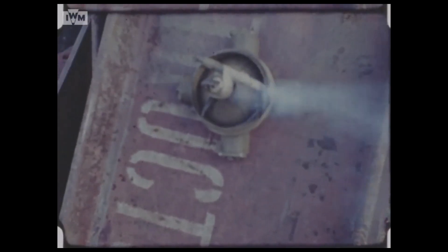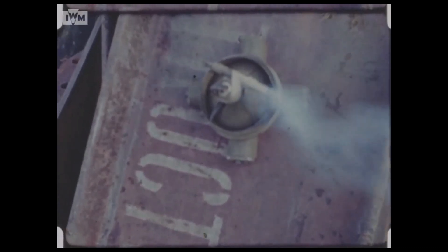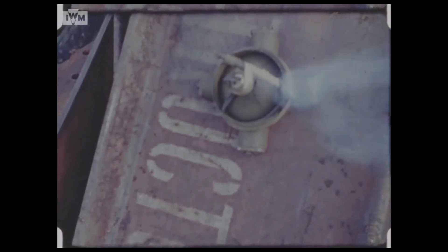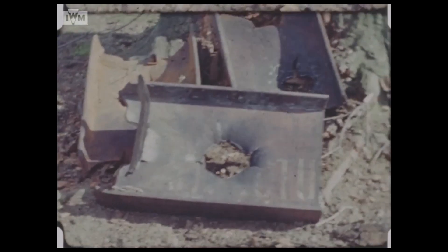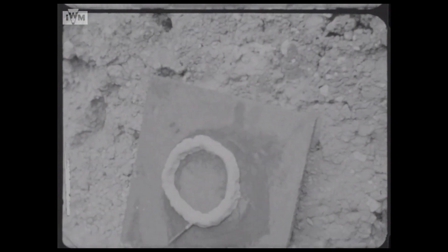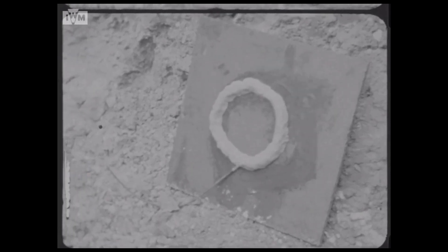It's unclear from the film what the explosive charge was, how big it was, and how it was laid out inside the mine, but from the damaged plate displayed at the end of the footage, it appears it may have been a ring of plastic explosive held in place by the four magnets. As we saw in our earlier video on plastic explosive, thin rings of explosive placed onto the plate produce a similar pattern of damage.